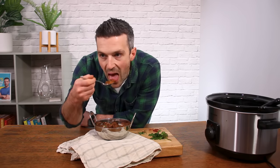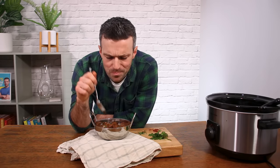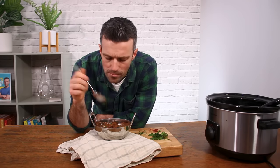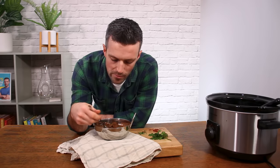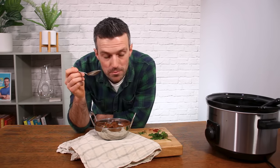That's banging beef curry in the slow cooker. I hope you enjoy this recipe. If you make it, please do let me know your feedback in the comments below — let me know if you've modified it or made any changes to improve it. I like to hear from you guys who make it. Please do subscribe so you don't miss future videos, and also click that like button. Thanks again — I look forward to sharing more with you soon.